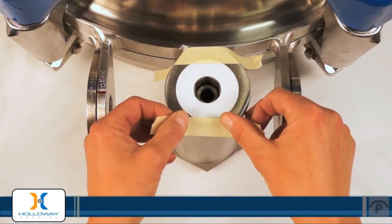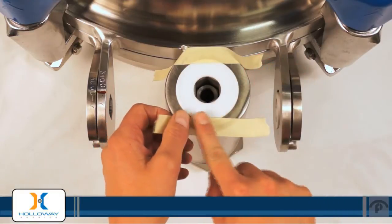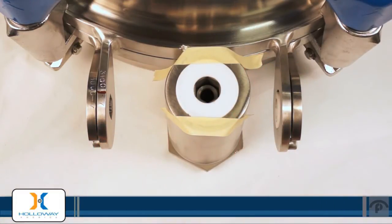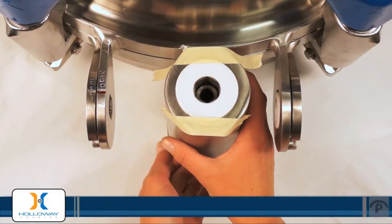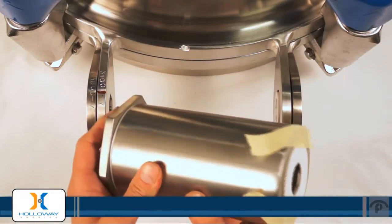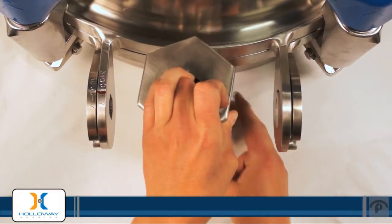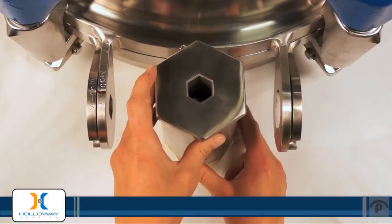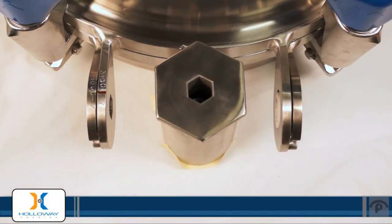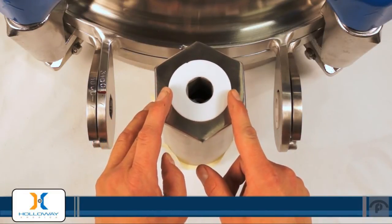Do the same thing on the other side. Turn the barrel over and install the washer on the other end in exactly the same way.